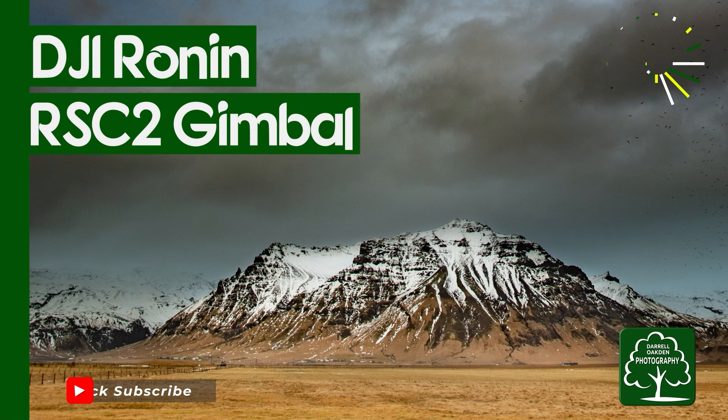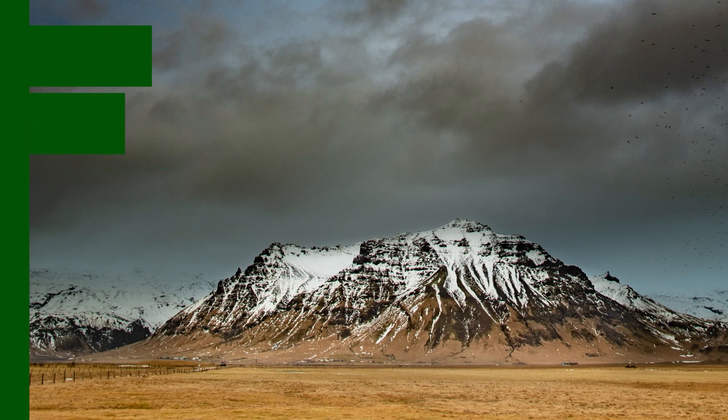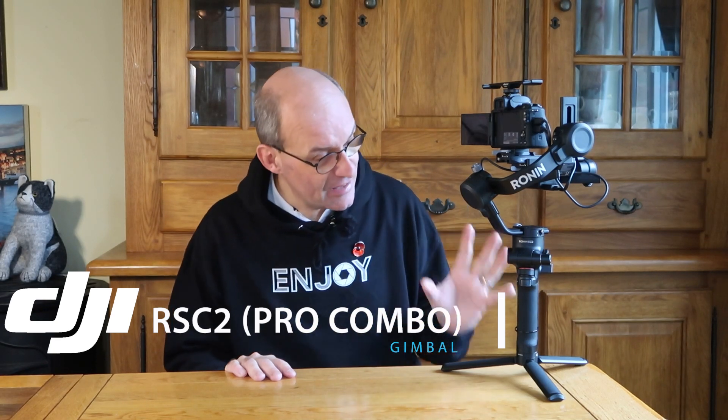Hi there. In this video I'm going to be talking about my new gimbal. A few people have noticed in my last videos that I've started introducing some camera movement. I've purchased the DJI Ronin RSC2. I'll show you the functions and give you some demos of what you can do with it. I am completely not sponsored by DJI — I bought this with my own money, so everything I say is going to be completely honest and hopefully will help you to enjoy your photography.